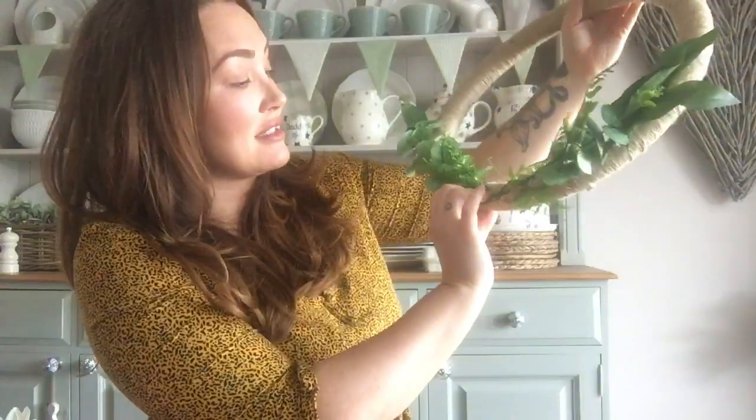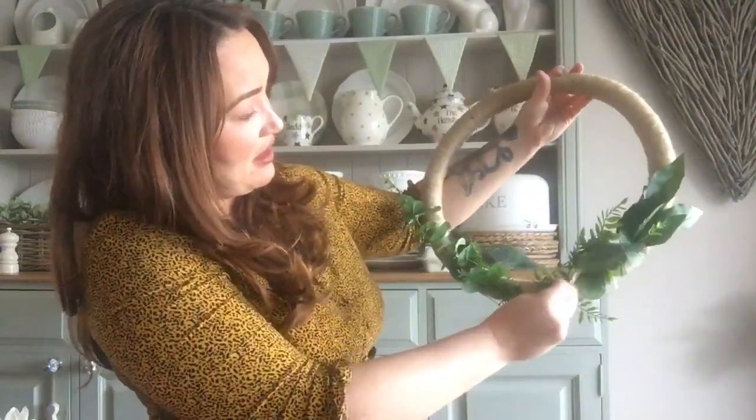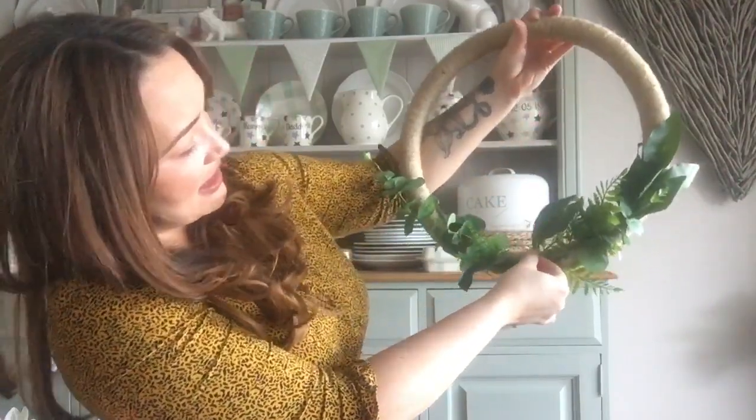I'm also going to be showing you tomorrow the boys' bedroom update - new furniture, I'll put the links for the IKEA website. None of it was gifted, we paid for it. How cute is that idea? Just a little car steering wheel and you can make your own wreaths. You could literally use this in the winter - like my bauble wreath - put baubles on it, add little Easter bunnies. Anything, really.